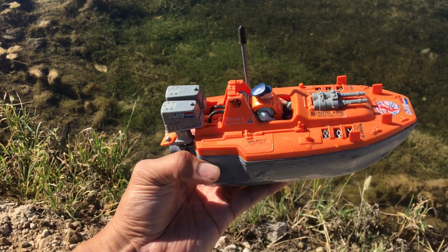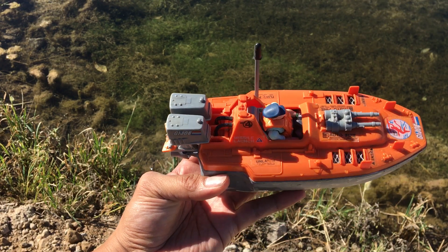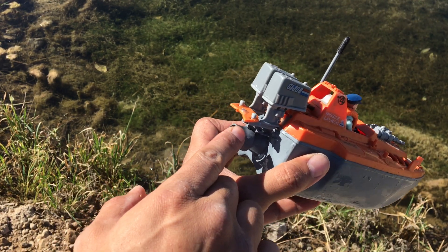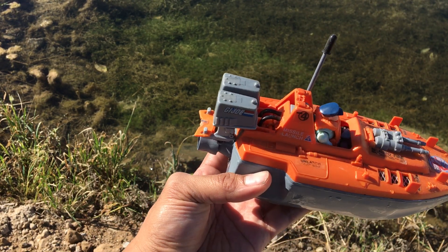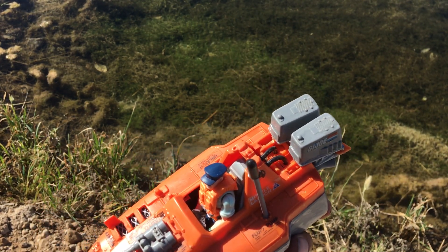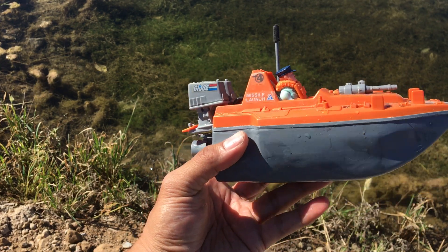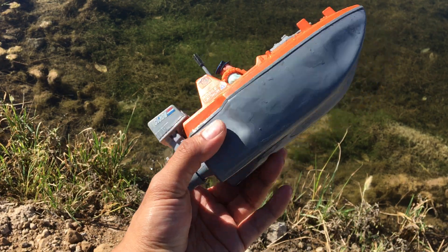Alright folks, welcome back. So this is the double fish — it's full-function RC. On reverse it goes a little bit slow because it works off a turbine, but it's full function. The engine is slightly turned with the turbine, but for the most part it's neat, and this is a water trials.